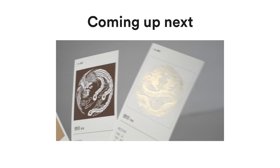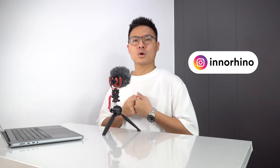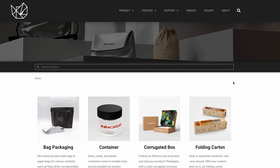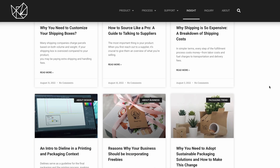In the next video we're going to show you some of the special treatments you can apply on your packagings to make it more unique and stand out from the market. If you are just starting out your own business and looking for packaging inspirations, we welcome you to follow us on Instagram. If you would like to get more in-depth knowledge about custom packaging, you can visit our website — I'll put the links in the description box below.